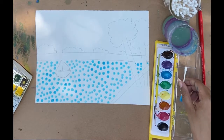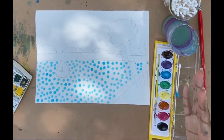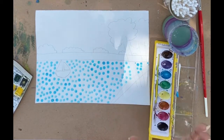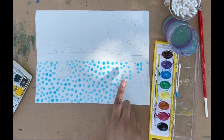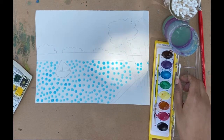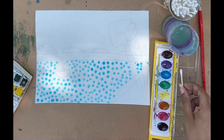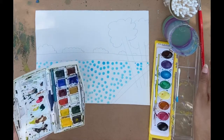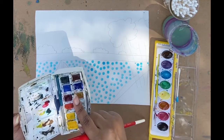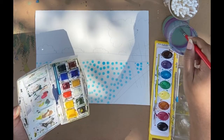Now if you have another blue in your watercolor set — like you have two blues and a different color blue in your markers or acrylics — you can fill in these white spaces with that secondary color. Or you can just fill it in with the same blue you just used. I'm going to use my other watercolor set because it has a darker blue, just to show you all what that looks like.